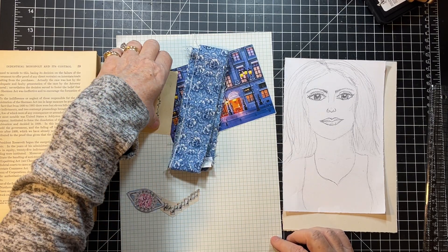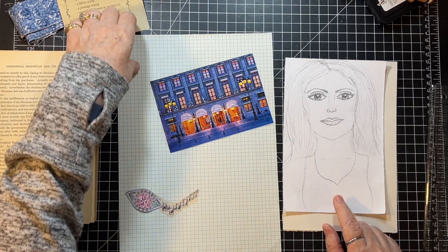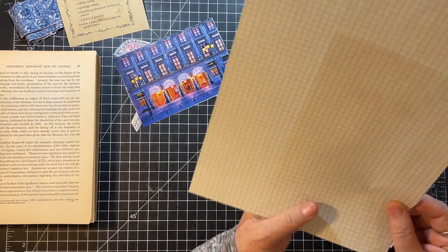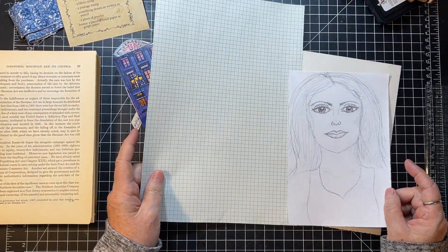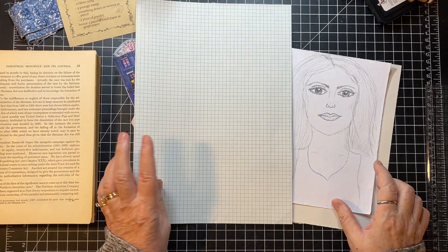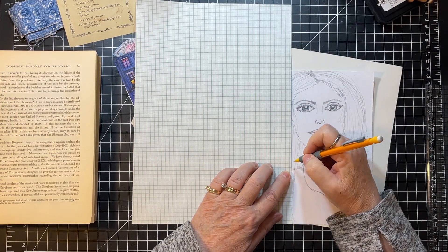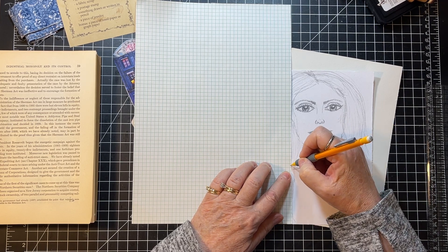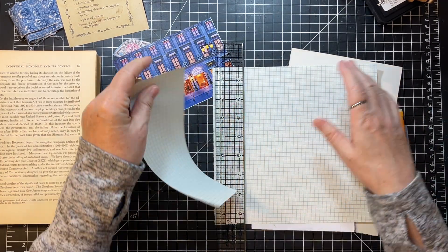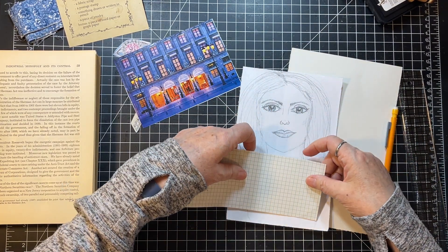I have a thought of perhaps making the graph paper her dress. I can't trace it because I can't see through it, but I think she kind of has to take center stage. So what I'm going to do is cut the graph paper — make her a new dress — and go right about there. Kind of a silly thing probably, but it seems like it might work.